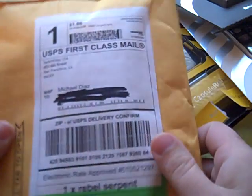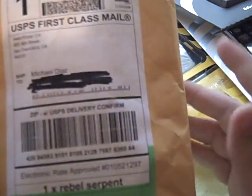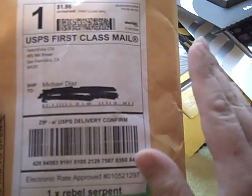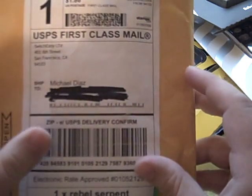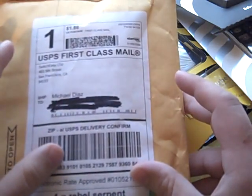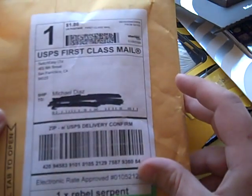I just ordered it yesterday. I would have gotten it through my gear store, but I live in the Bay Area. For those of you out there that live in the San Francisco Bay Area, if you want to order stuff from SwitchEasy, you get it the very next day because their warehouses are in the Bay Area. So it only took me one day to get it.